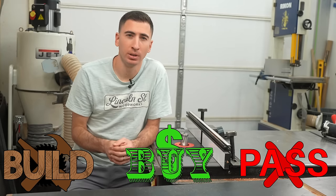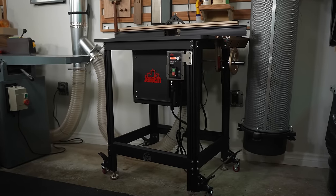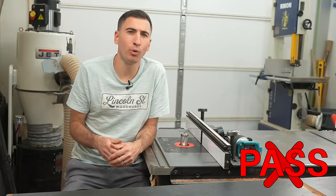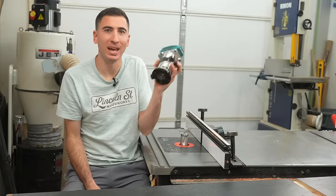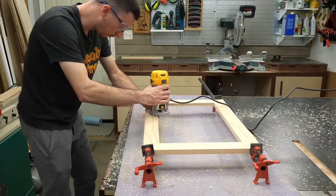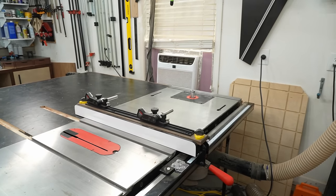So should you build, buy, or pass? For the average beginner starting a tool collection, a router table is just not a necessary purchase. Nice to have, yes, but you can perform almost all the same operations taking your time with a portable handheld router. Even for me, the handheld gets about 75% of my router use compared to the money pit that's in the side of my table saw. Save your dollars for right now.